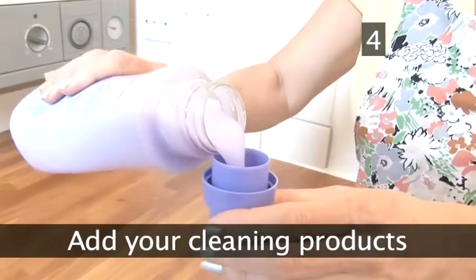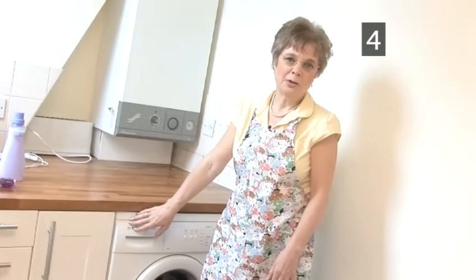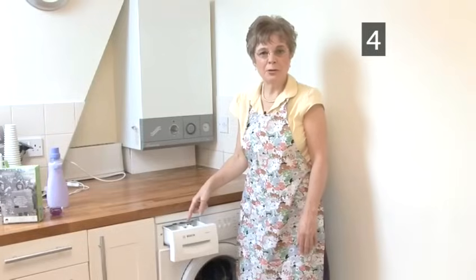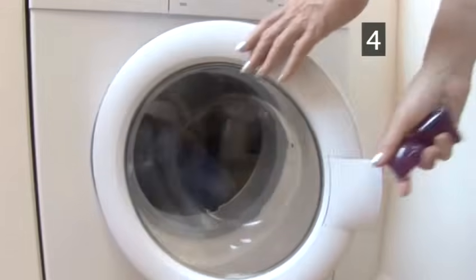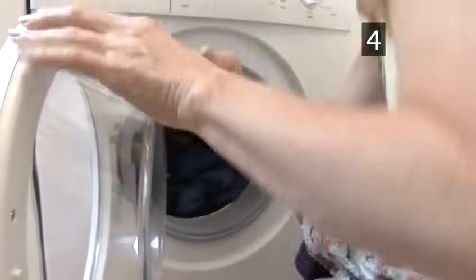Step 4: Add your cleaning products. Locate the small drawer at the top left of the washing machine. Here you will find two or three small compartments. The smallest compartment usually has a filter and is for the fabric conditioner. The largest compartment is for the washing powder. If you have liquid tablets, don't put them in here — they go in the drum underneath all the clothes.